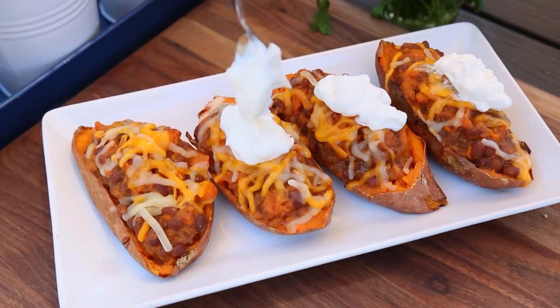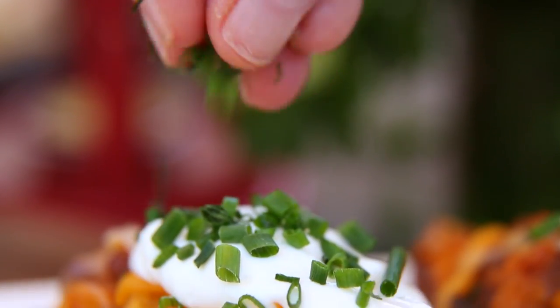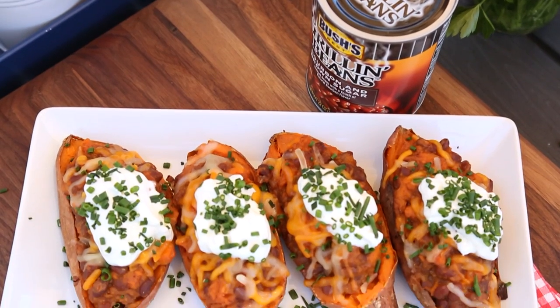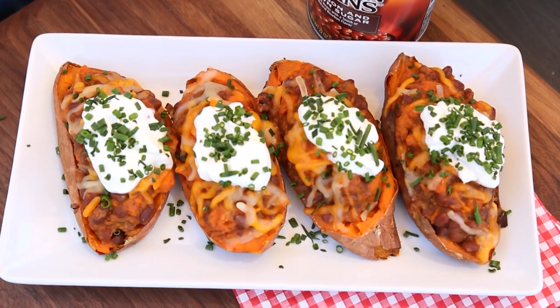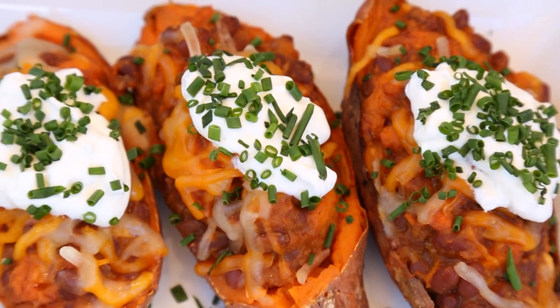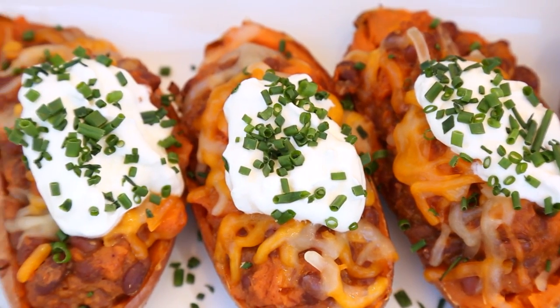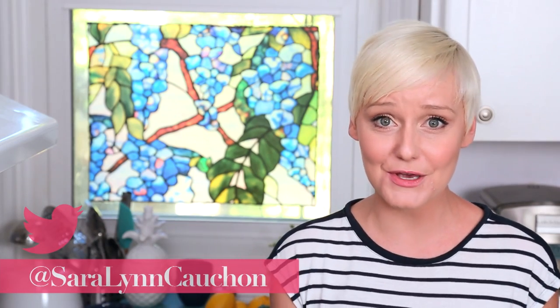I like to serve them with some sour cream and some freshly chopped chives. Guys, these are absolutely incredible — especially if you are a sweet potato fan like me. They are an amazing way to doll up a sweet potato. I hope you'll give them a try, and if you do, be sure to tweet me, Instagram me, or Snapchat me a photo because you know I love hearing from you.